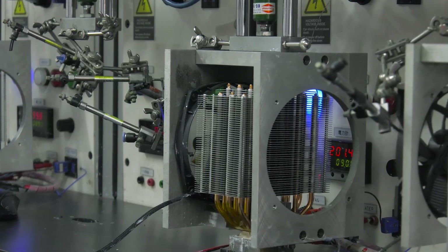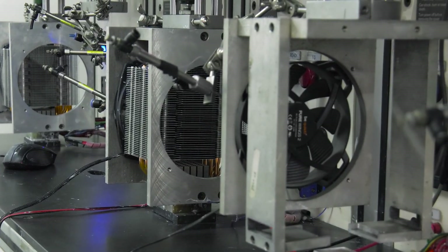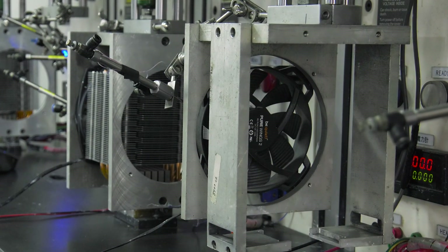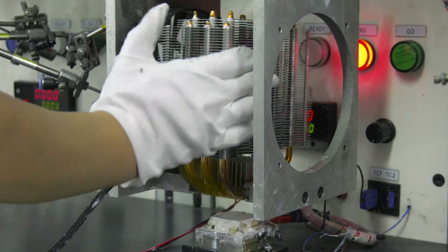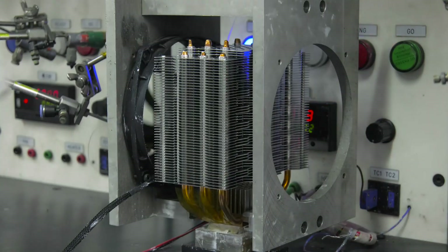In the case of our high-end coolers such as Dark Rock 3 and Dark Rock Pro 3, every cooler without exception that we produce is tested in several testing chambers. We run the cooler through a functionality test under temperature-ambient conditions of exactly 24 degrees Celsius.